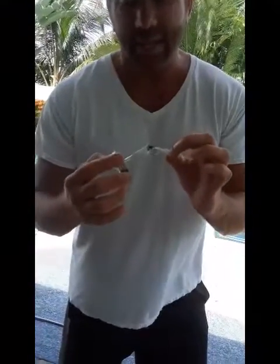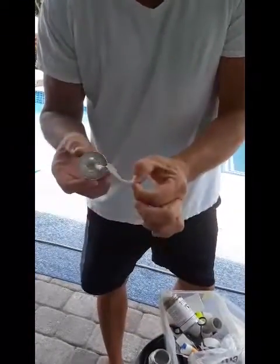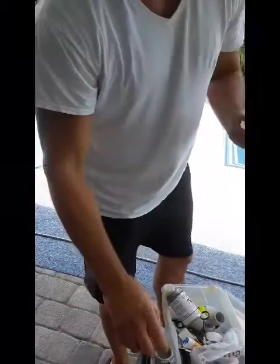Put the glue on it, bend it in half, and then it has a crease in the center where I bend it in half. I put the glue — come over here and let me show you.